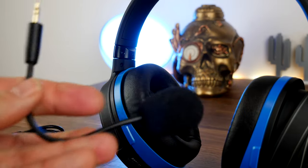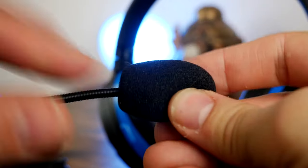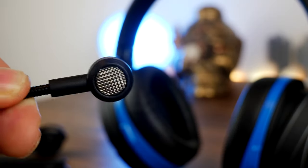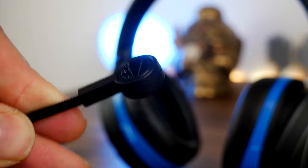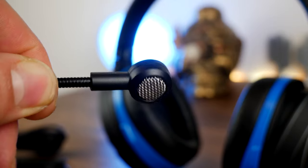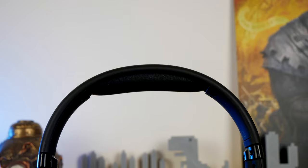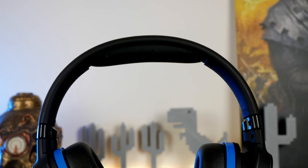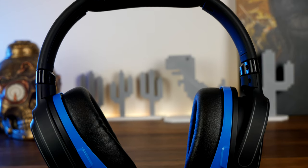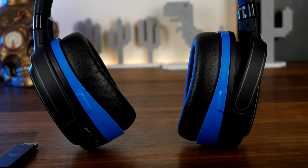The microphone comes with a windshield and I'm using that while recording this, but it still manages to pick up a bit of background noise. However it is a nice microphone and it rounds off a very nice package which includes faux leather memory foam padded ear cups, large drivers, and a really good fit.